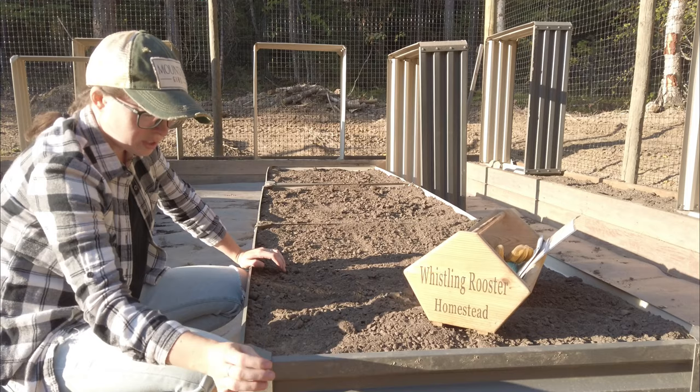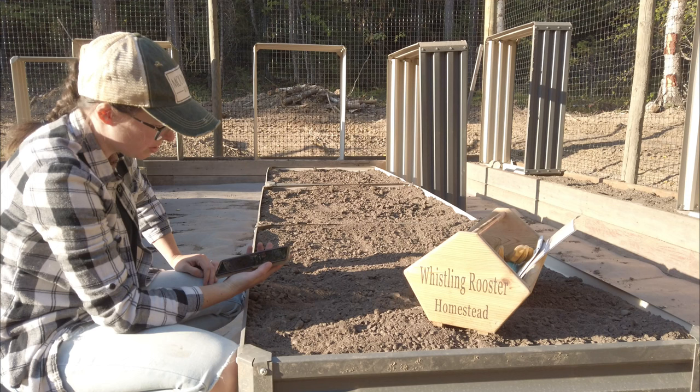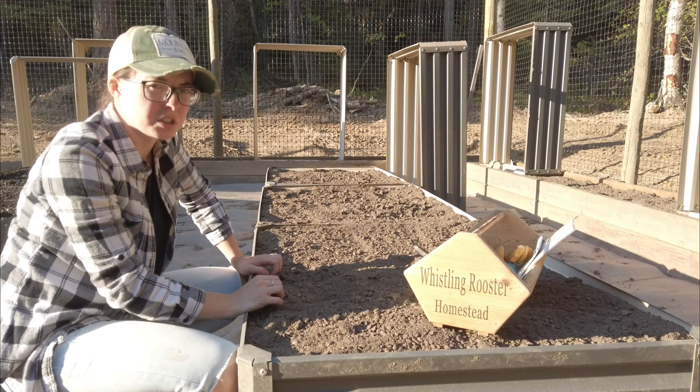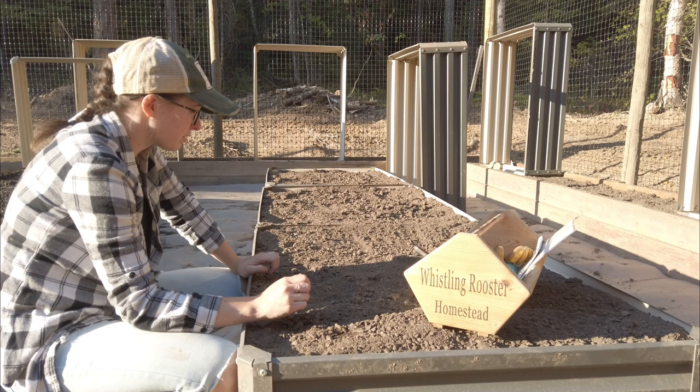Today is October 3rd, and we are well past our first frost date. It's been in the 70s this week and down into the 40s at night, but we have yet to have a hard frost. It's pretty late in the year for us, and I figure there is no better time to try this experiment.